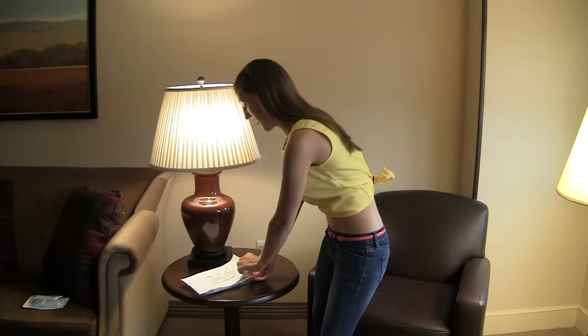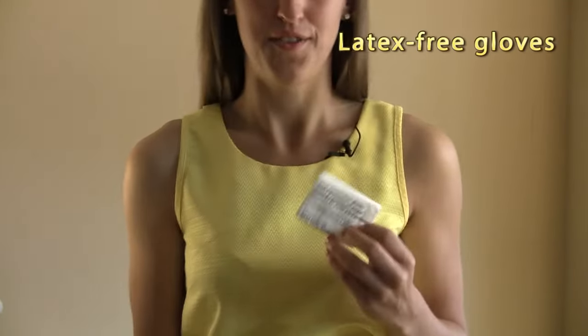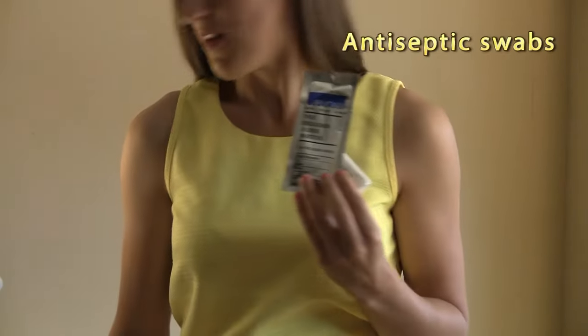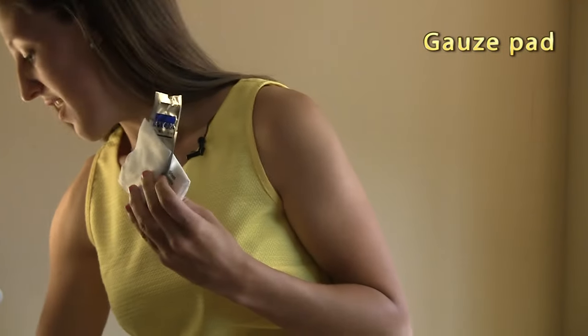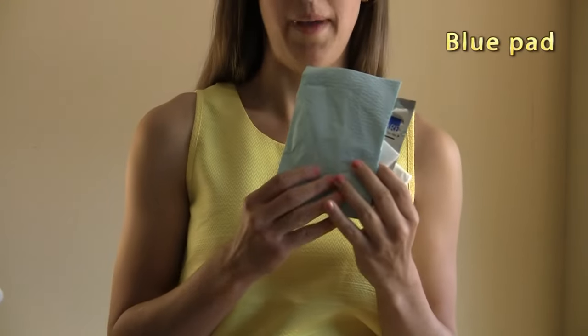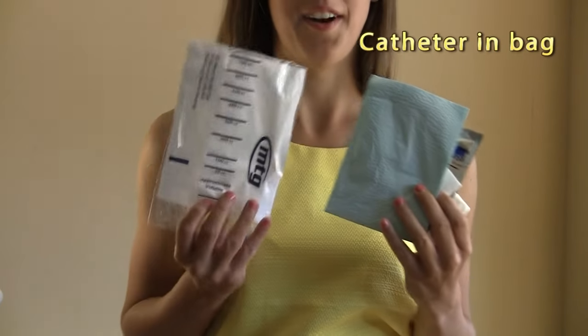So let's see what's in this packet. First I have the latex free gloves, the antiseptic swabs, the gauze pad, the blue pad, and finally the catheter in the back.